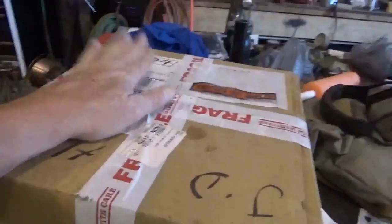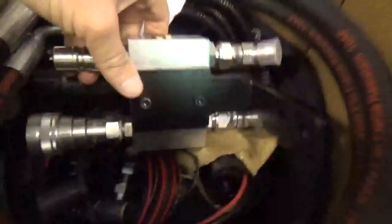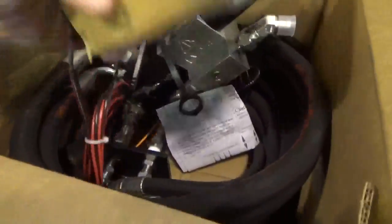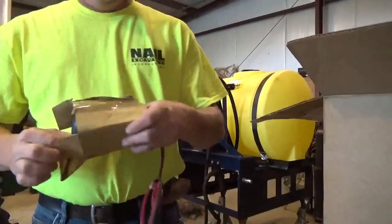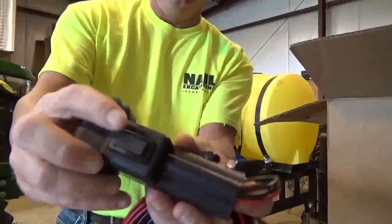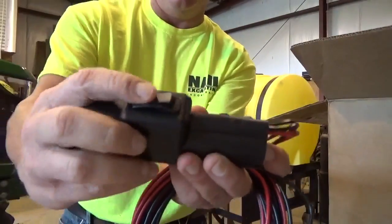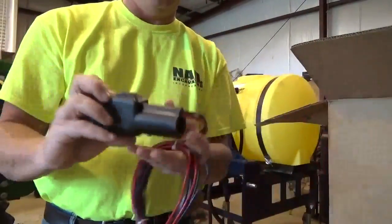So in this box it's supposed to be everything that I need — and we're fixing to open and find out. Looks like everything's in here: all the hoses, there's the valve, and there's the mount on it. Wires, here's the joystick top — it gets a completely new joystick on it. This is what I really like about this kit: it comes with a new joystick top, and right there as you toggle it works the grapple. Simple — three wires, easy peasy.